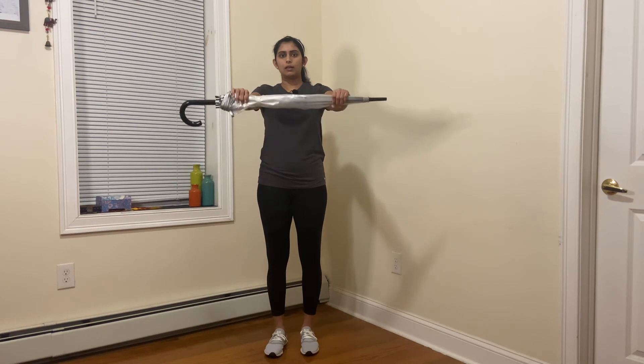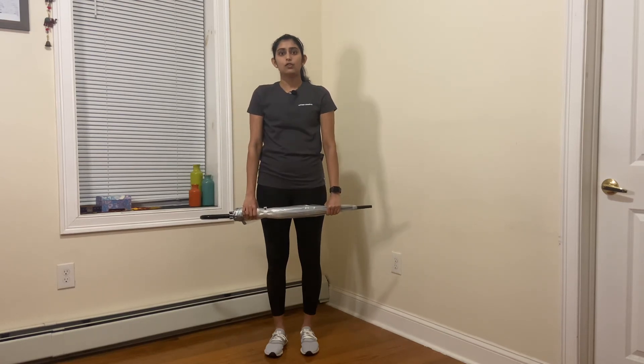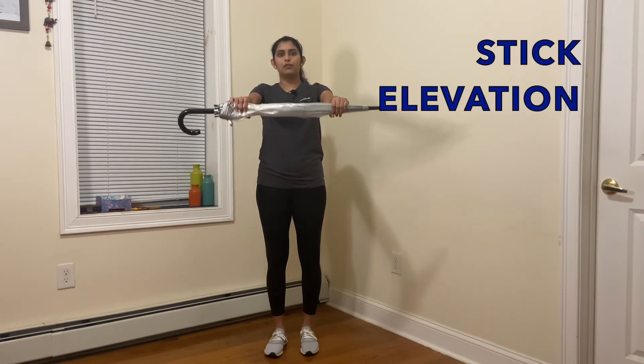And slowly lower down. Try to use your stronger arm to help lift the painful shoulder.